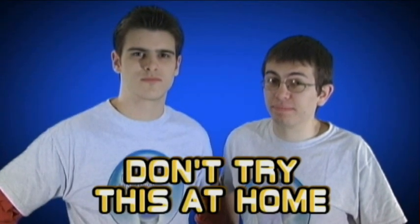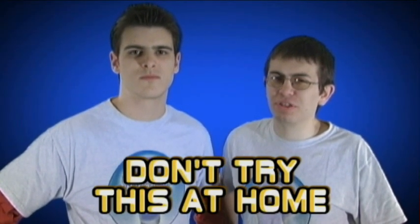We may make this look easy, but trust us, it is. You still shouldn't try it at home, though.